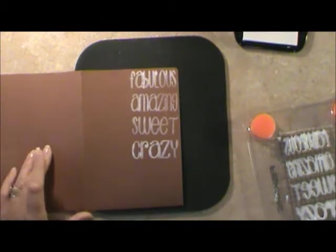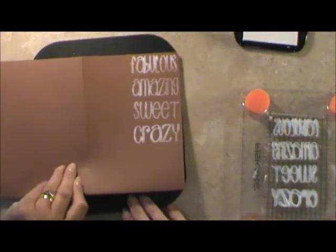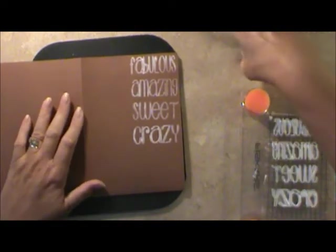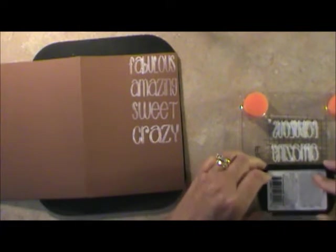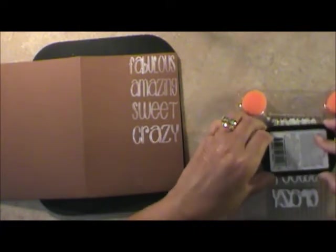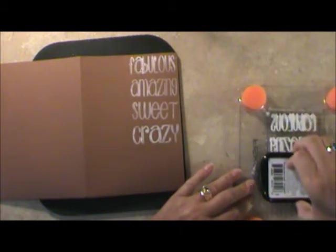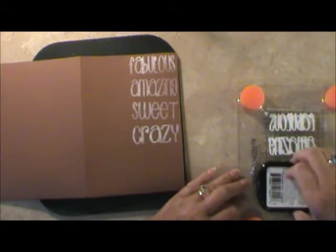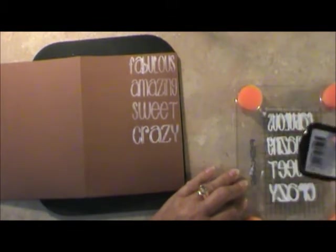I just remembered something Stephanie Bernard said. The secret weapon is a mat, and I forgot to use the mat. I like the lighter, but this seems to cover better. Since I'm showing her product, I better tell you her secret weapon and do it the right way. Otherwise that's not fair to her, because you might want to purchase her product.